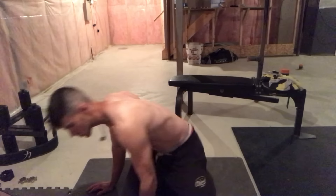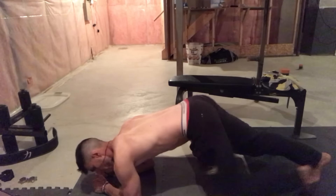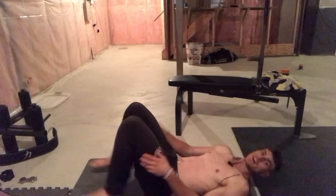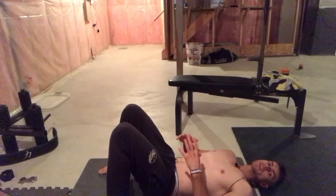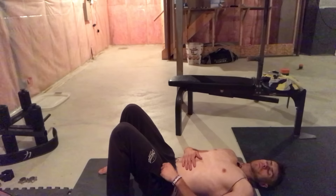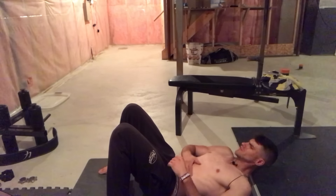To train the transverse abdominis, simply do a plank: keep a neutral back and hold it. Another way is stomach vacuums — lay on your stomach, take a big inhale to fill your lungs, then as you blow out, suck your stomach in as far as possible and hold. That will also train your transverse abdominis.